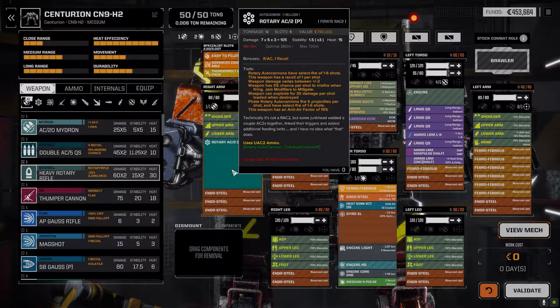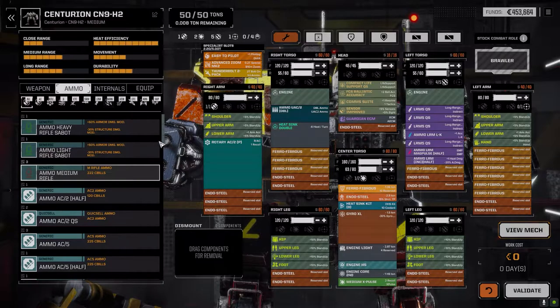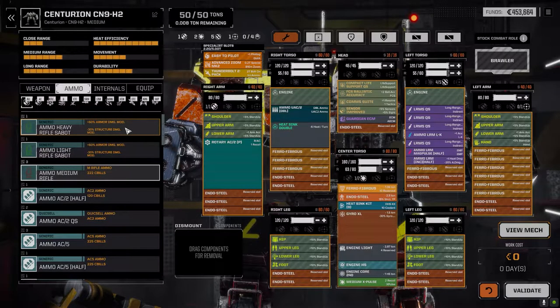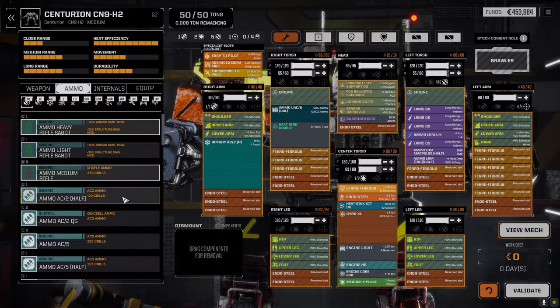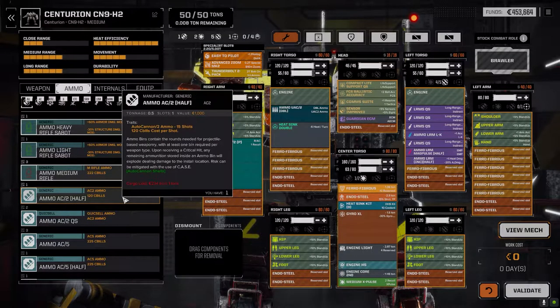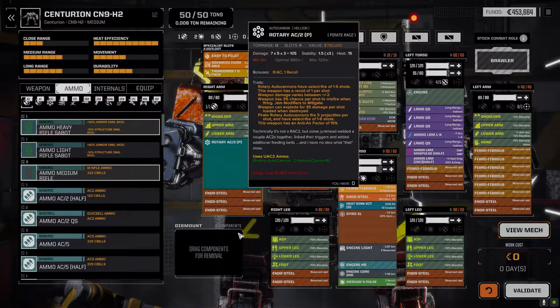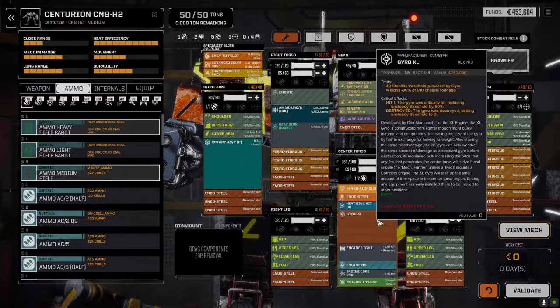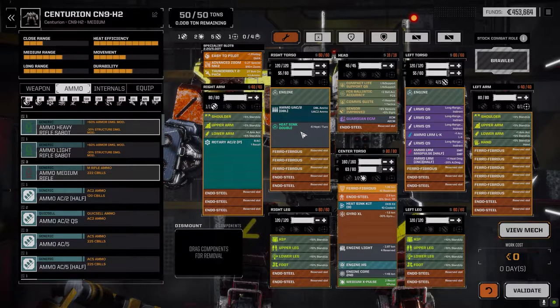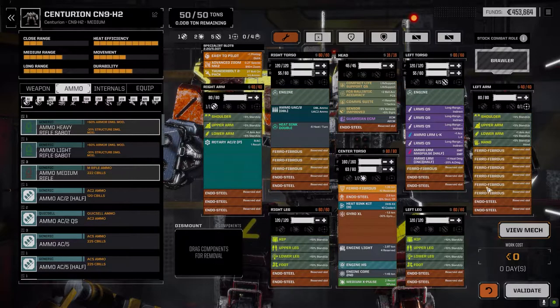I'm going to have to be very careful with this thing. I want to see how well it works. I'm going to try and keep the shots at around three to keep the chance of it misfiring pretty low. I considered the heavy rotary rifle, but like I said before, we don't have it — we've got one ton of sabot ammo which is like six shots and that's it, so I can't really use that. With this, let's see how it goes. I had to drop an X Pulse and put an XL gyro in — I couldn't get the XXL gyro because it uses four additional slots. Had to replace one of the heat sinks, so we're kind of maxed out.